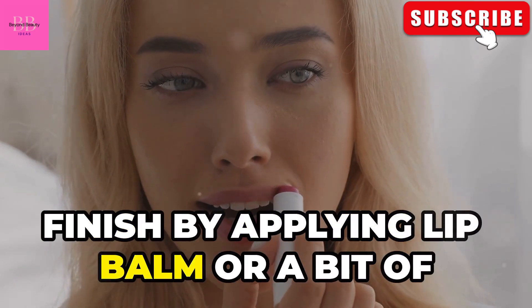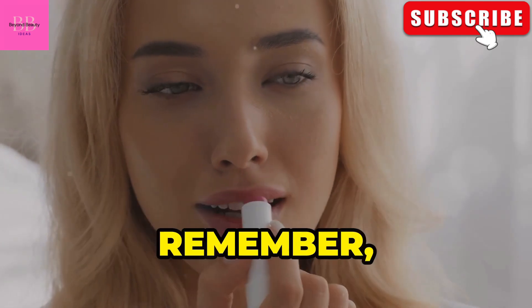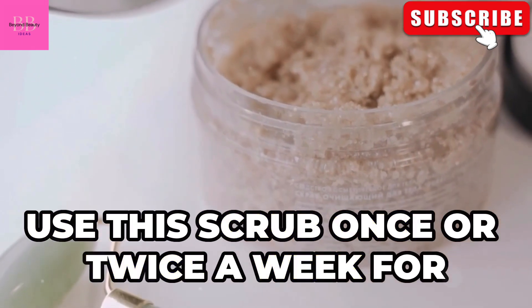Finish by applying lip balm or a bit of coconut oil to keep your lips moisturized. Store any leftover scrub in an airtight container. Remember, turmeric can stain, so don't leave it on too long. Use this scrub once or twice a week for the best results.